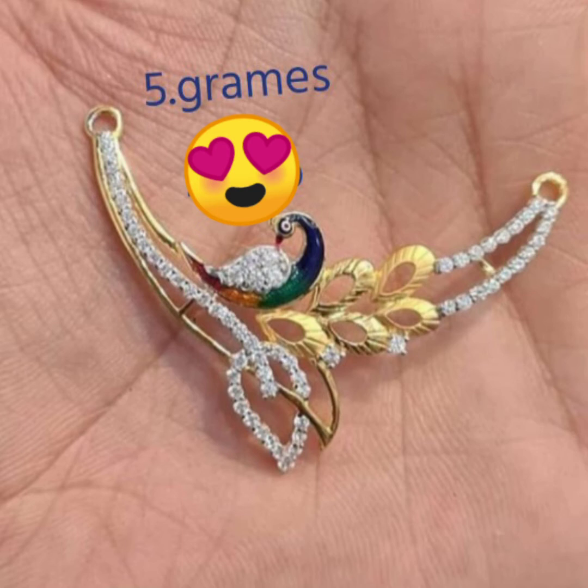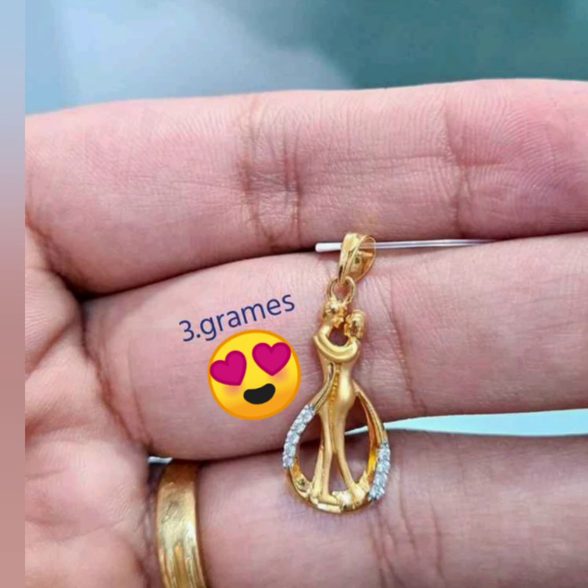Blackbeads, Chinese, and peacock. This is a 5-gram peacock model. This is the design of the peacock model. The model is very nice. The finishing is very neat — only 5 grams for the peacock model.